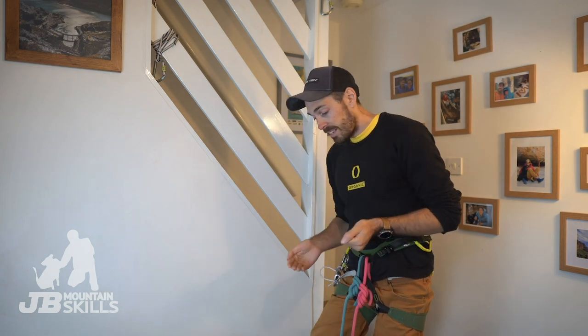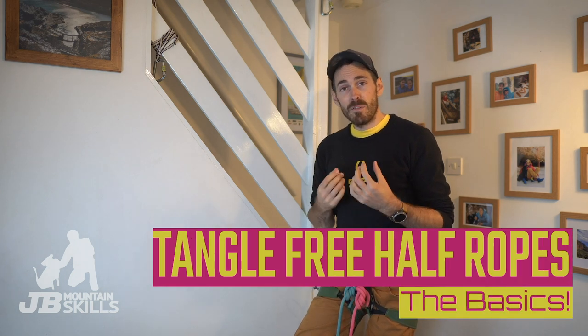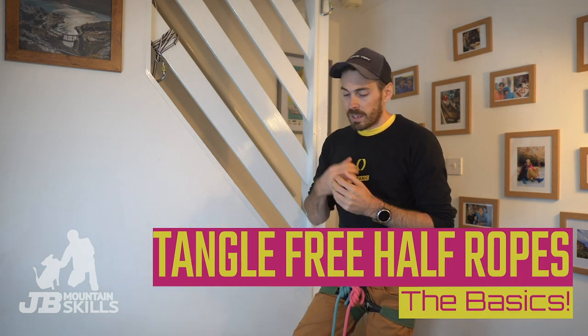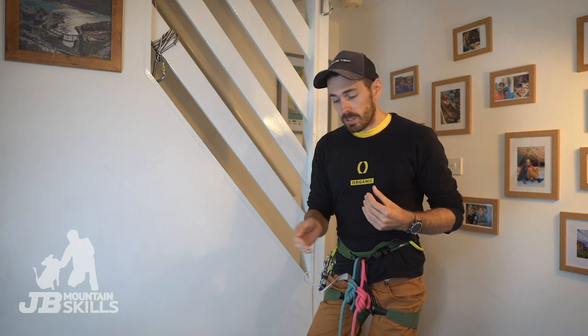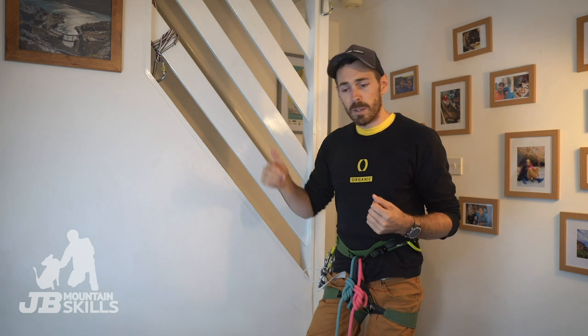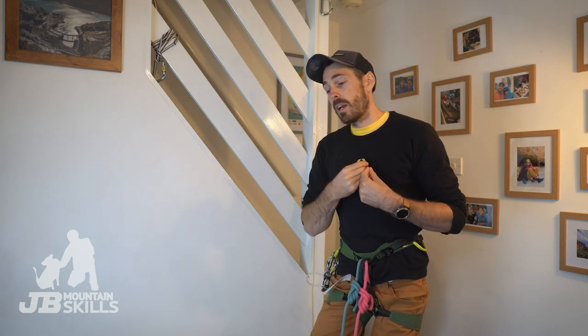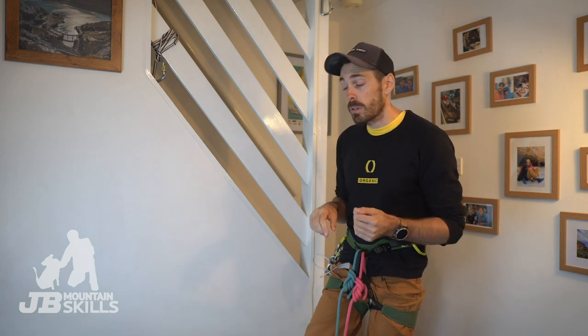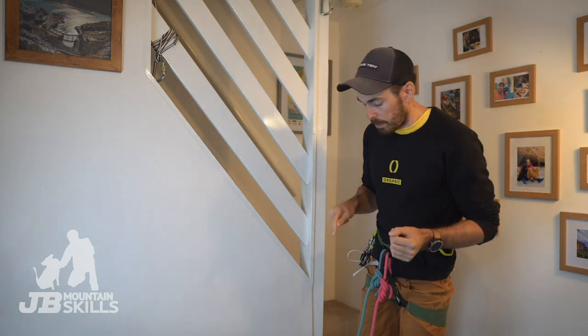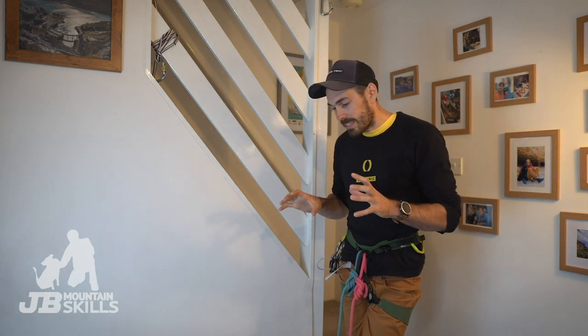This video is all about staying tangle-free with half ropes, or double ropes — they're the same thing. When I'm with beginners I recommend starting on a single rope, it's just simpler, but at some point you'll want to progress to using double or half ropes. I'll put a link in the corner to another video covering the pros and cons of half ropes. I also came across quite a bargain — £135 for a pair of 50s — so I'll put that in the description below.